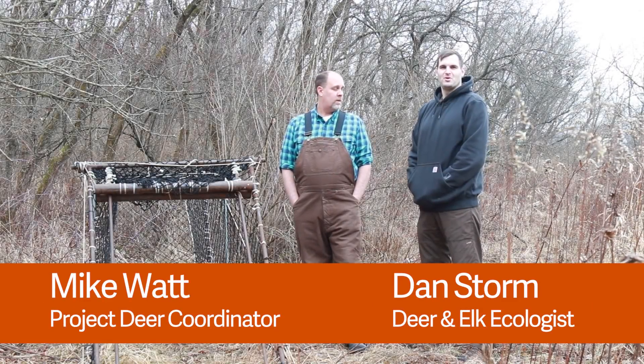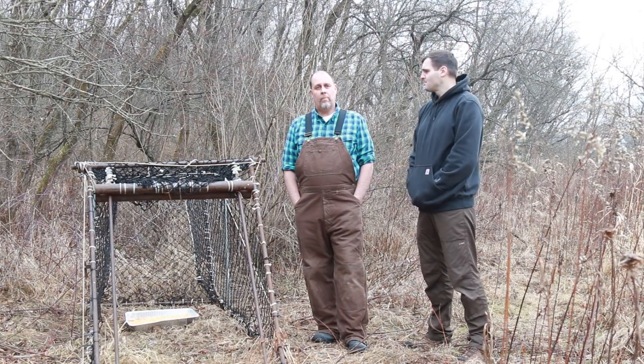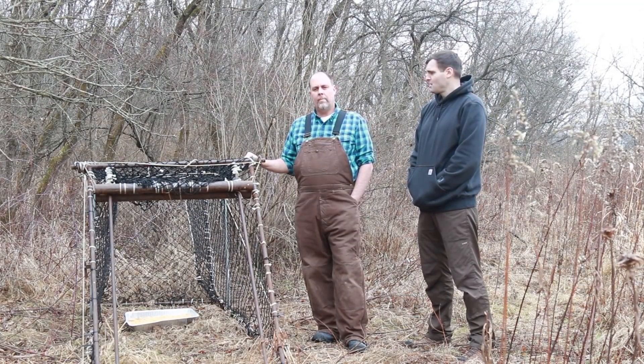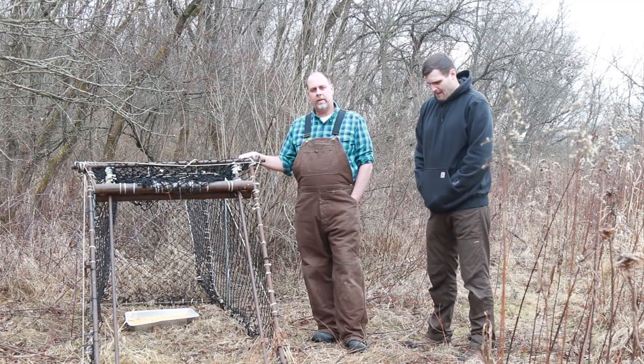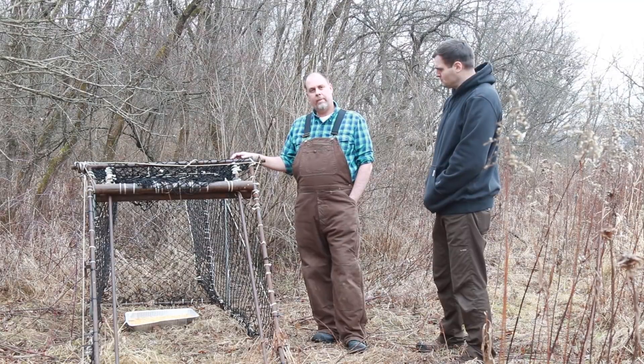Hi, I'm Mike Watt. I'm Dan Storm, and we're working on the Deer Project in Southwest Wisconsin. We're here to talk today about clover traps. It's a tool that we use for catching white-tailed deer. It's a big part of our project that we're doing currently, and we want to let people know a little bit about them.